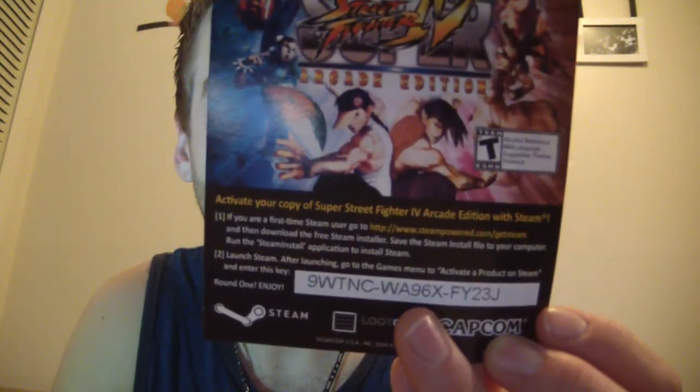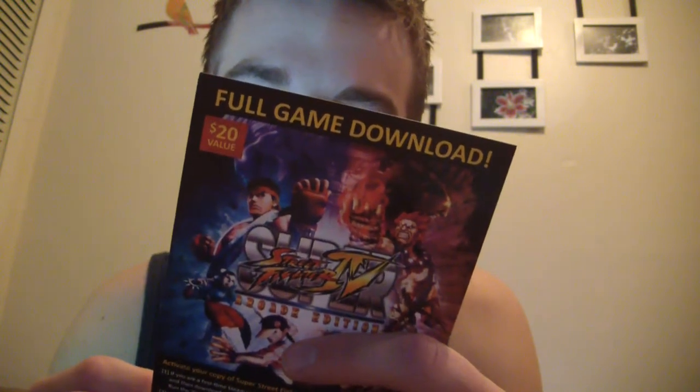This is a full game download of Street Fighter 4 Arcade Edition. So I can get Street Fighter on Steam. And on the back there's digital comic loot — Mega Man. It looks like I get two issues of Mega Man for free with this code. That's pretty legit — two comic books and a game. It's a $20 game, so I can get that on Steam. That's exciting.